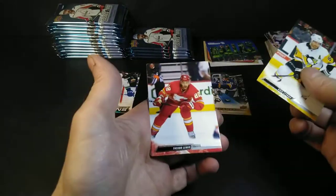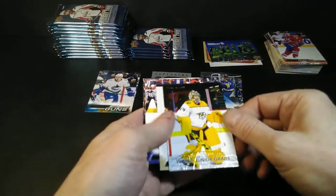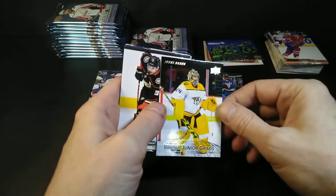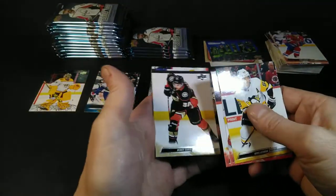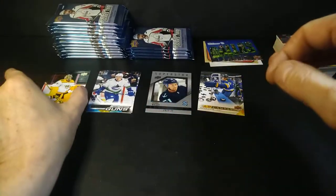Chris Letang, Trevor Lewis, Aaron Ekblad — World Junior Grads Gold. I haven't pulled a gold one yet. Juicy Saros — it's a juicy card. If you're going to make them gold, Upper Deck, just my two cents — put a number on them. I'd probably be numbered out of 6,000, but still. Gold is supposed to be more valuable, and some people don't even realize.